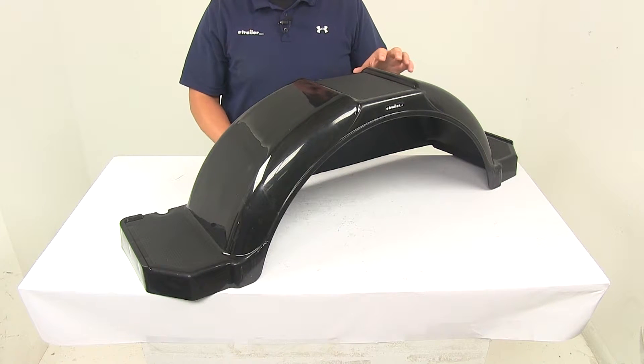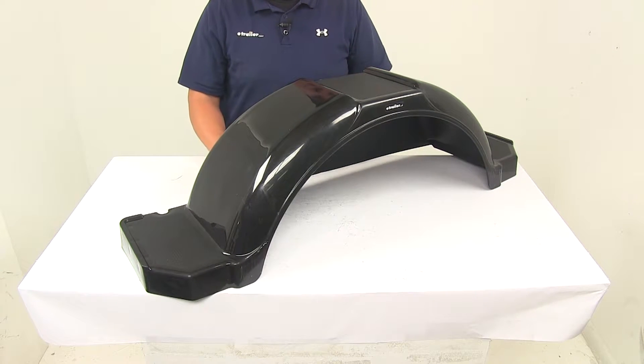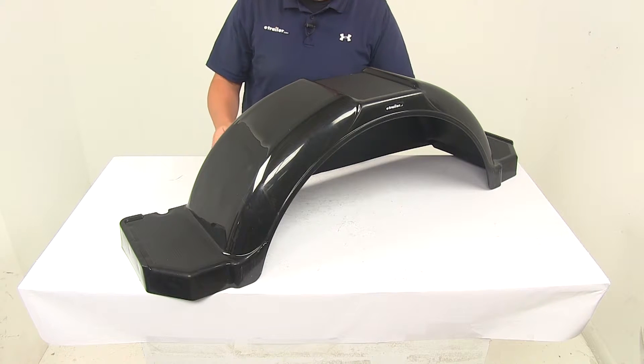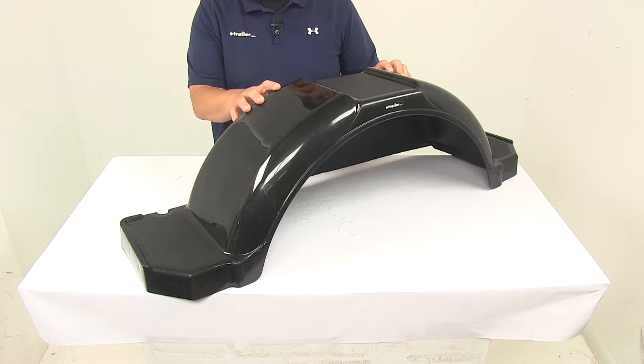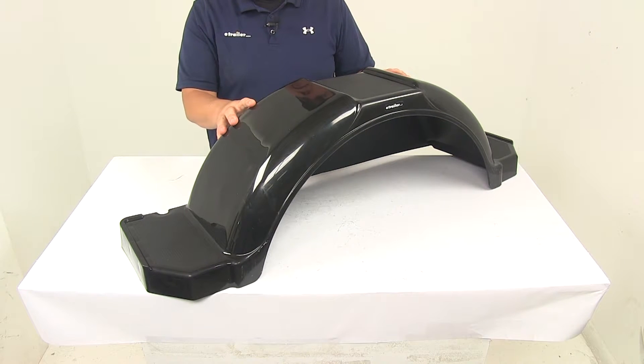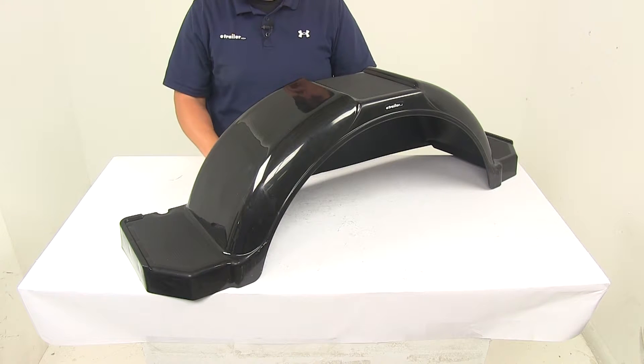This is a bolt-on installation. The fender is designed to attach to your trailer's existing brackets. If you don't have brackets, you can purchase those separately at eTrailer.com. The product is made right here in the USA and is designed for single axle trailers with 14-inch diameter wheels.